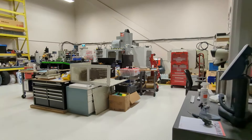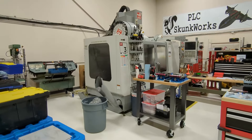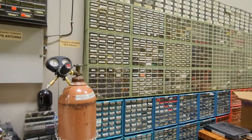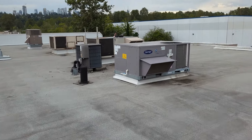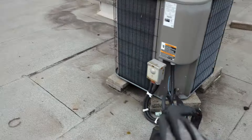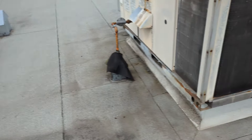We did a quick HVAC maintenance inspection at a place that tests and calibrates testing instruments. Look at all their bits boxes - there are so many little tiny bits in there. So like your multimeter or CO analyzers and stuff like that, they test them and then recalibrate them there. It's very cool. They've got two rooftop units, one serving their workspace and the other one serving their administrative offices upstairs. There's a nice new Carrier that we installed a few years ago, maybe three years, and then this old York unit.